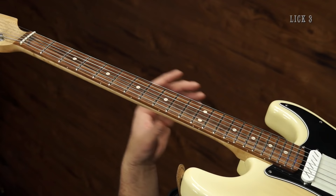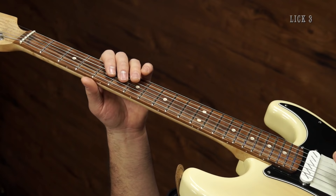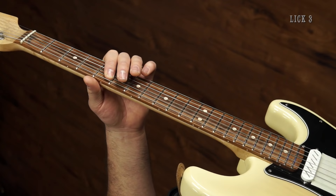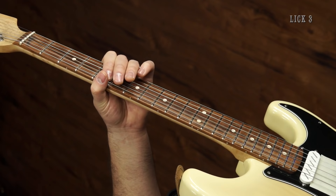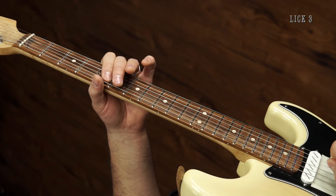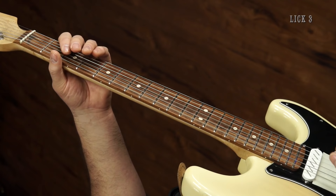The first thing that we play is five to seven on the A string, then low E open, and then five to six on the D string. Then back down to the low E string, and then to the fifth fret of the A string. And then a little rake — third fret of the low E string, open. That little rake is important. So that's the first thing that you do.